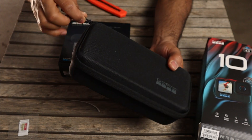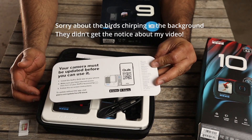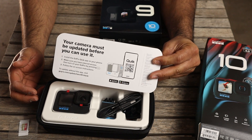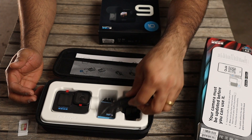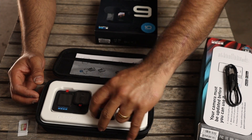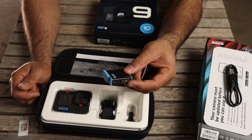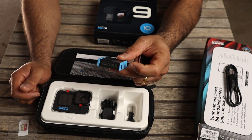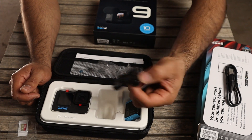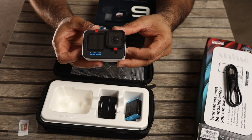Shiny — very nice! So we've got this little card saying your camera must be updated before you can use it — I'll do that. I've got the charging cable, some mounts, and the battery. The battery is exactly the same as the GoPro Hero 9, and I have ordered a couple of extra aftermarket batteries so that when this one runs out while I'm recording I don't miss any content. And here's the GoPro Hero 10.